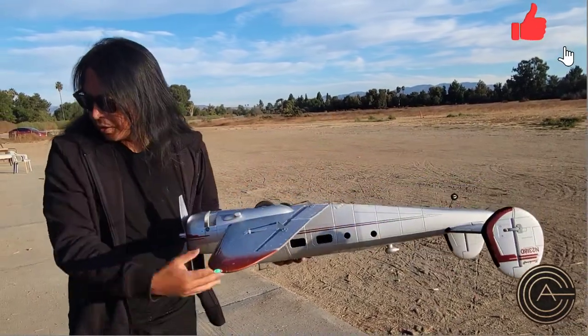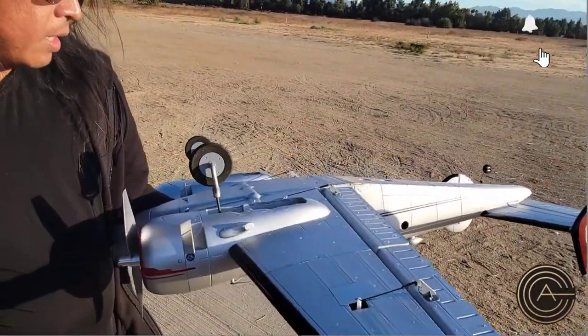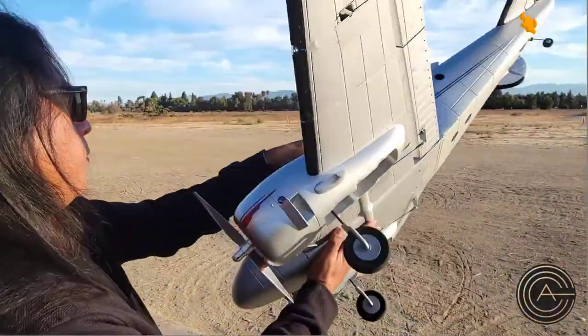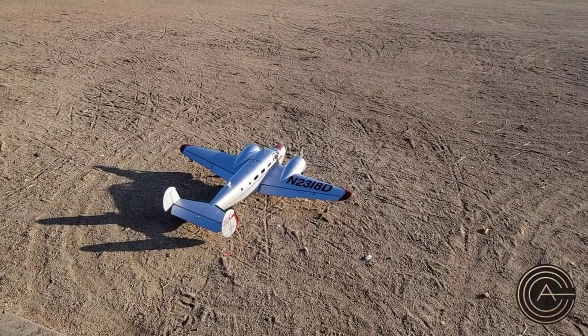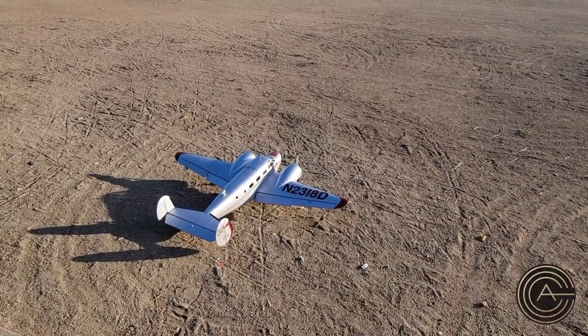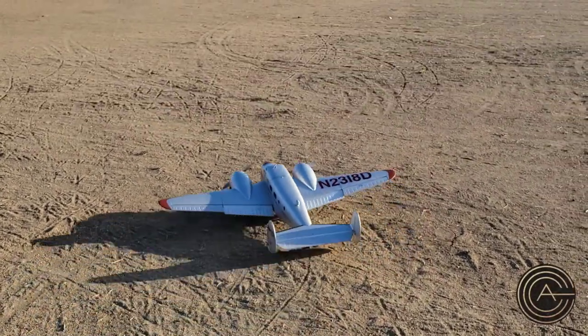Let me go ahead and take the gear back up and we'll put the plane down. I'm going to go half-flaps, somewhere around there. Take off this direction.